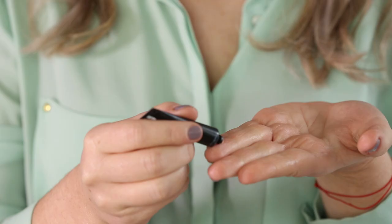Next up, I'm using a sample from Cynthia Rowley Beauty. This is the Brightening Illuminator — one of my favorite products. It's a really sheer, pretty liquid highlighter, and I'm just going to apply it to the high points of my face: the bridge of my nose, cupid's bow, and cheekbones.